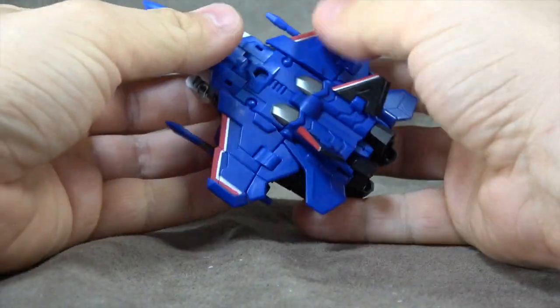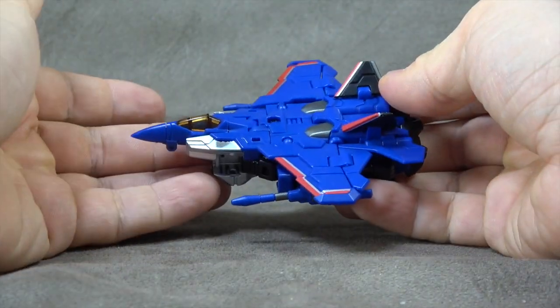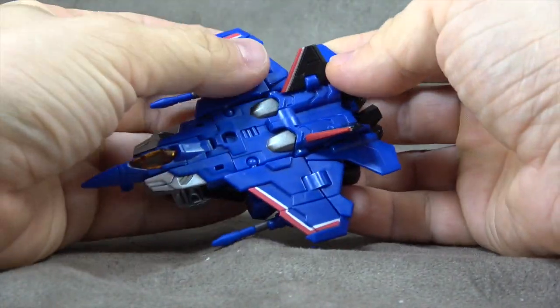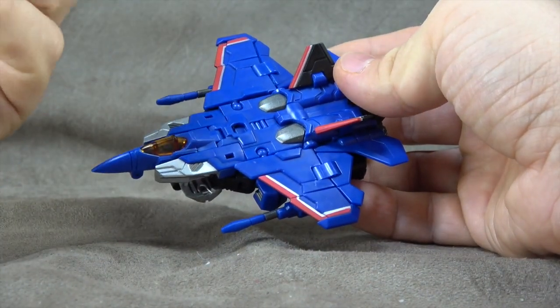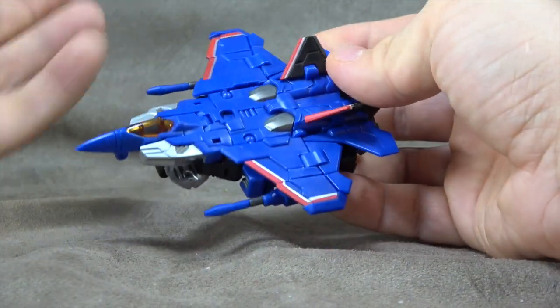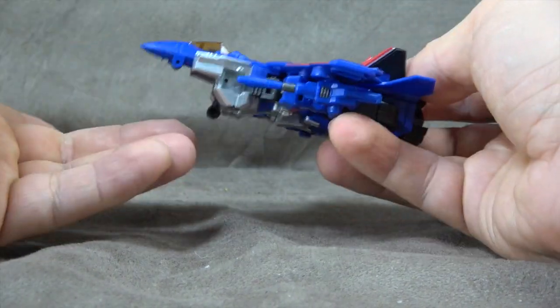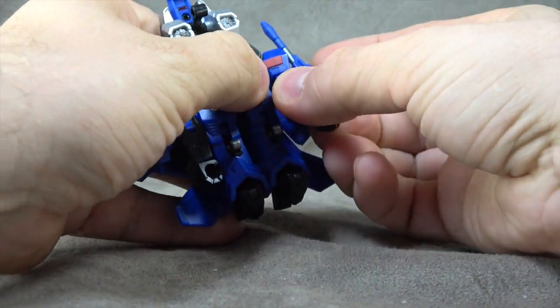We'll go ahead and transform him now. I don't really like doing repaints on this channel, but I will do them if I can do the transformation in the other way. In the other video we go from robot to alt mode; in this video we'll go from alt mode to robot. That way we have both directions covered in my catalog, so it seems worthwhile. Let's do it.